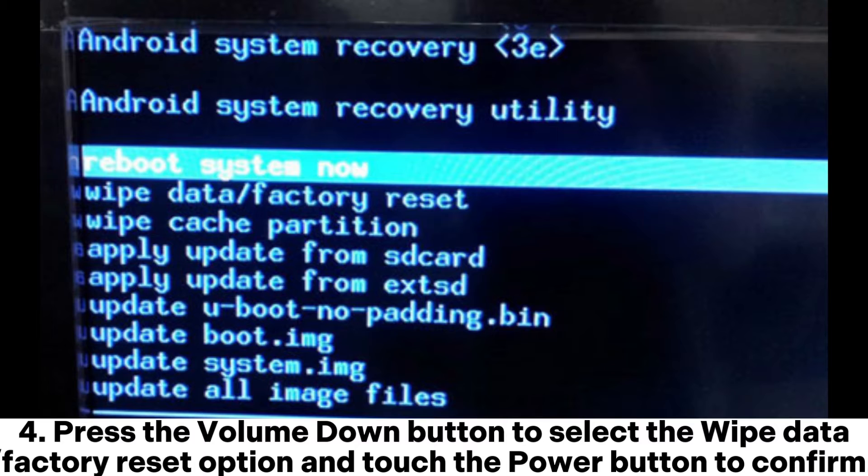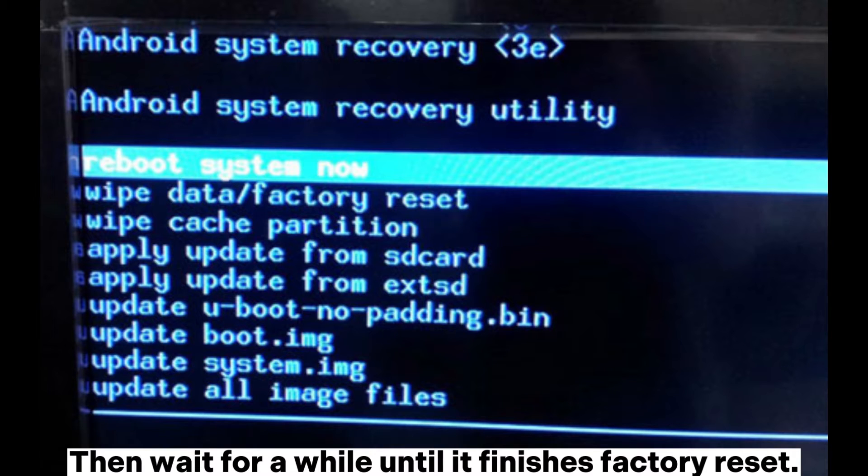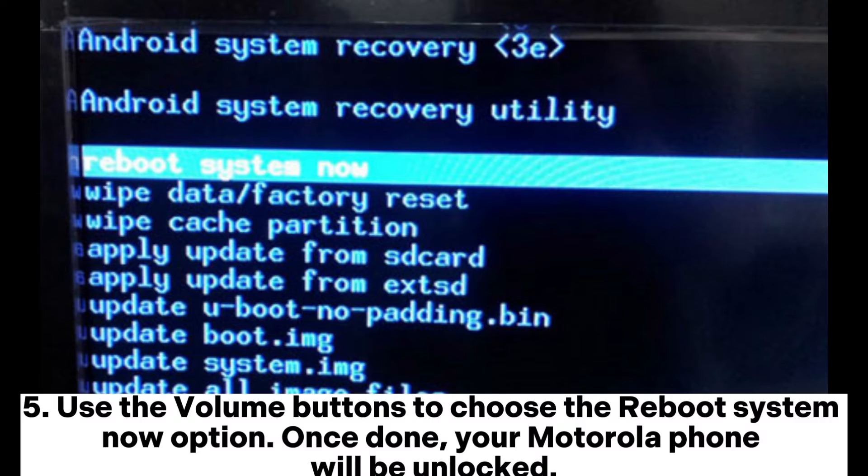Press the volume down button to select the wipe data or factory reset option and touch the power button to confirm. Then wait for a while until it finishes the factory reset. Use the volume buttons to choose the reboot system now option. Once done, your Motorola phone will be unlocked.